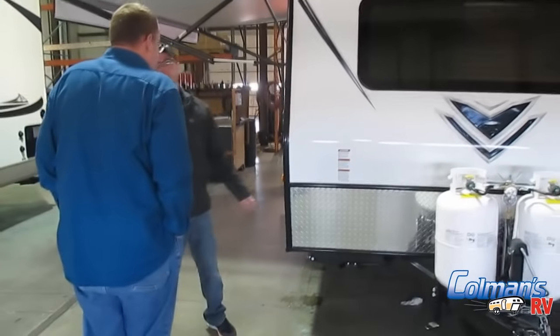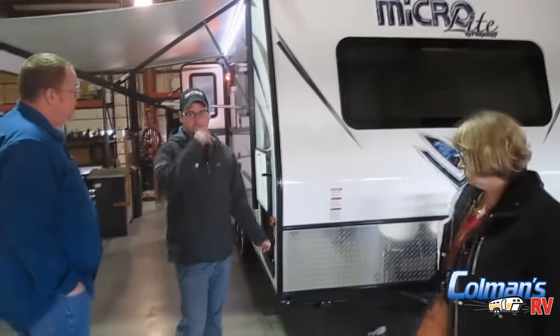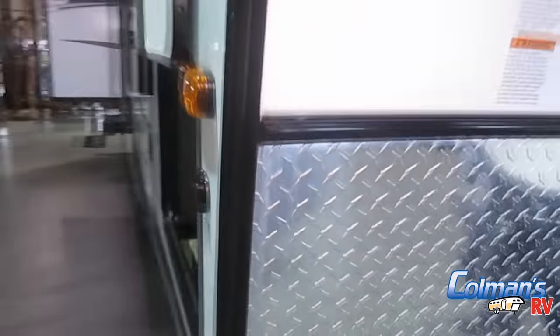This camper is solar panel ready — you can buy different panels that'll hook in here. It's great if you're doing a lot of primitive camping out in the mountains. It acts basically as a trickle charger; during daylight hours the sun charges the battery back up. At night you'll use the battery for lights, the water pump, maybe the stereo. Then the sun comes up the next day and charges it back up — great for people doing more primitive camping.